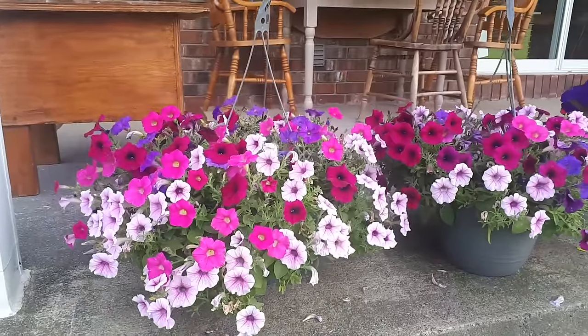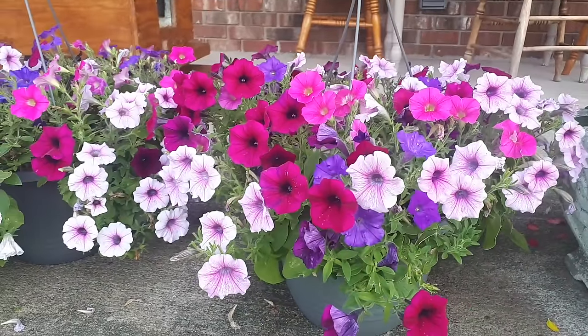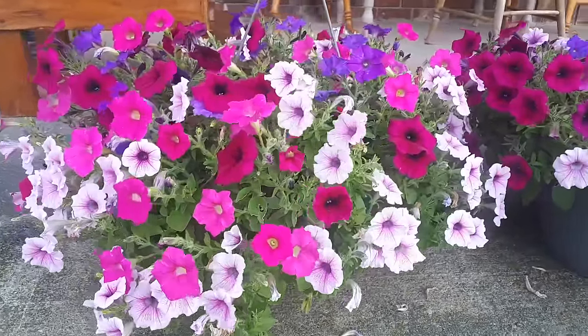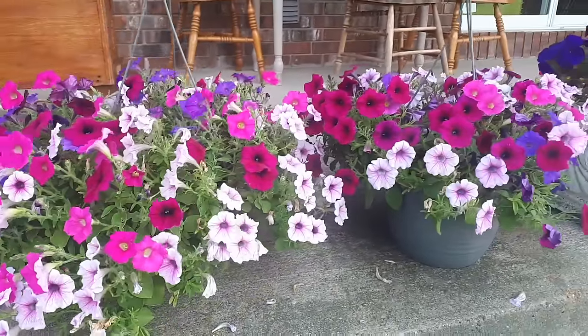So here are the hanging baskets now. Earlier I showed you that I trimmed them right back — they were getting so weedy and really awful looking, and some of the flowers had dropped off and they were starting to go to seed. But they look much better now! That's it — just a really quick video and something really easy to fix your leggy hanging baskets. If you enjoyed this video please consider subscribing and I'll see you again next time.